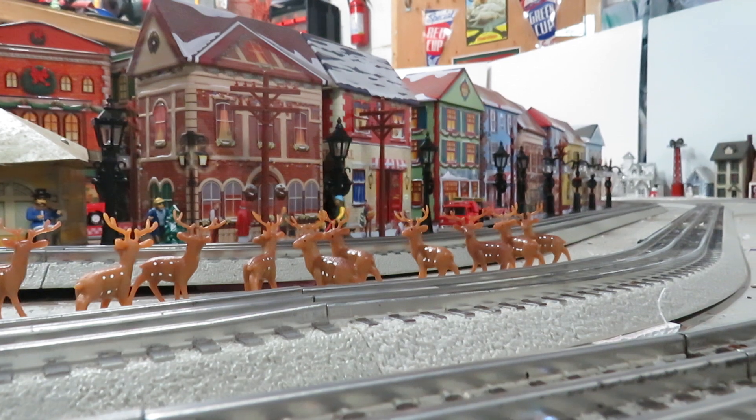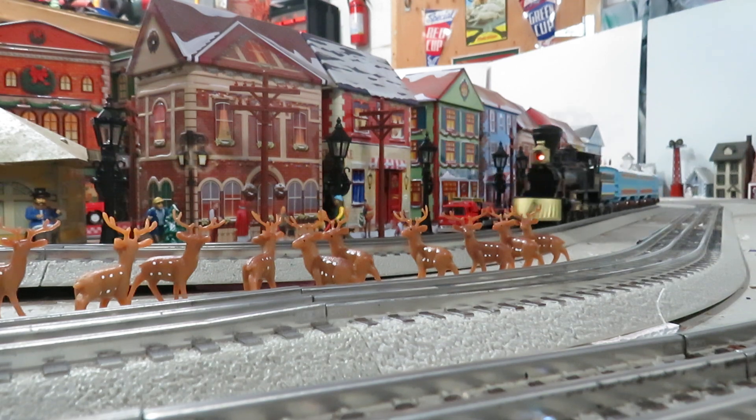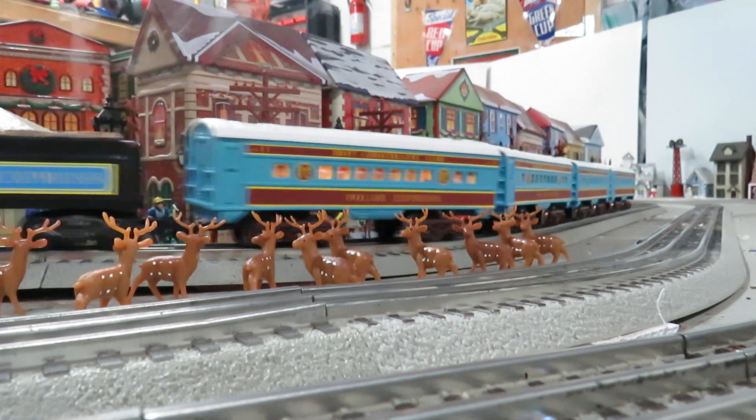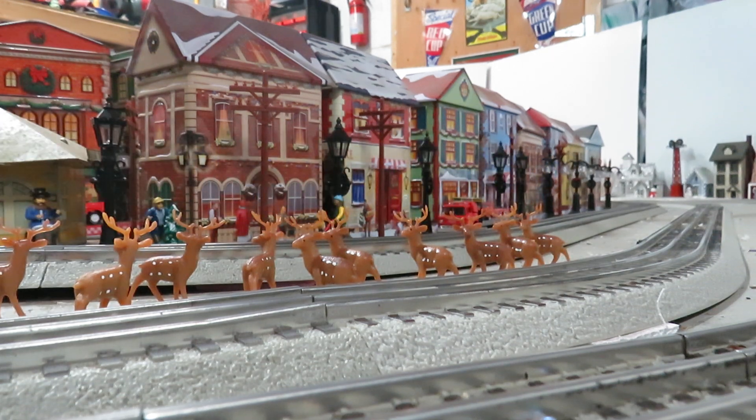That's a great way to personalize the cars. The Aztec cars are pretty nice and pretty reasonably priced at Walmart. I think I bought about five or six sets on clearance one year for five dollars a piece, so for two dollars and fifty cents a car, that's not bad. And I put Lionel trucks on them so I could add roller pickups, and I put LED strips in them.